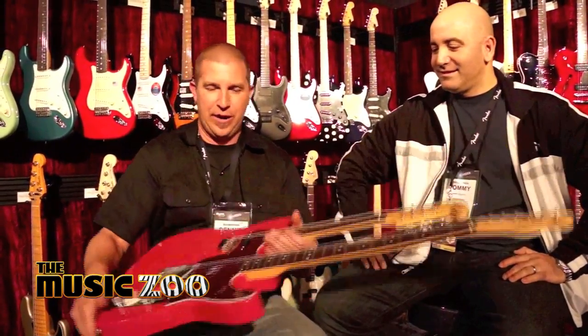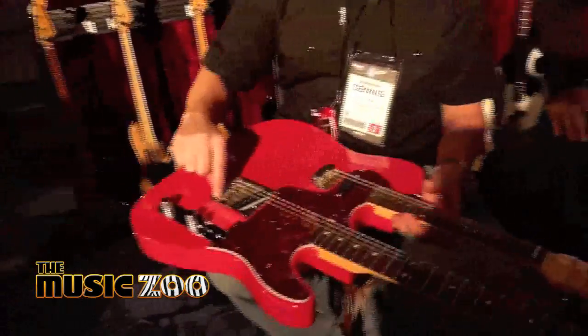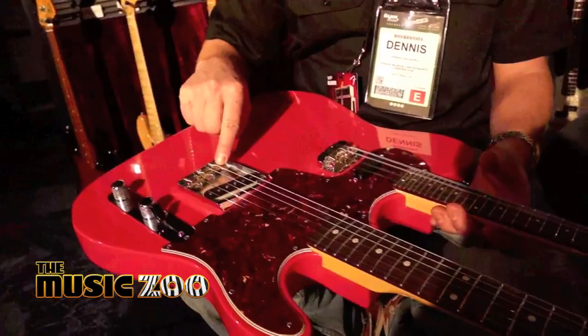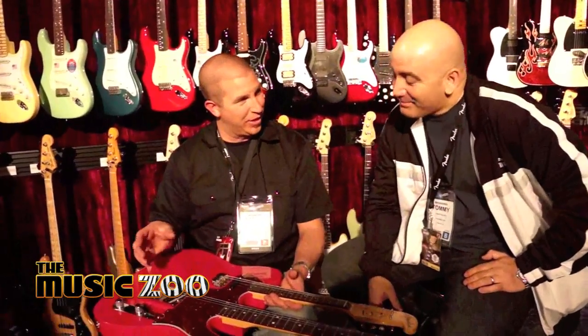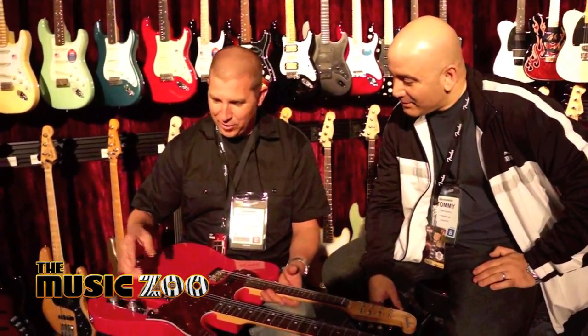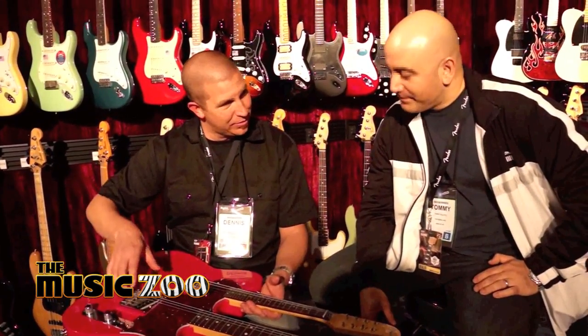One thing that's pretty hip, and this has never been done except on this one — I actually hand-carved each one of these saddles to intonate. So it actually stays in tune. They're like arch-top saddles; I carved them like the Gatton type thing, where they're tilted, but I just carve regular graduated stuff. Pretty hip.